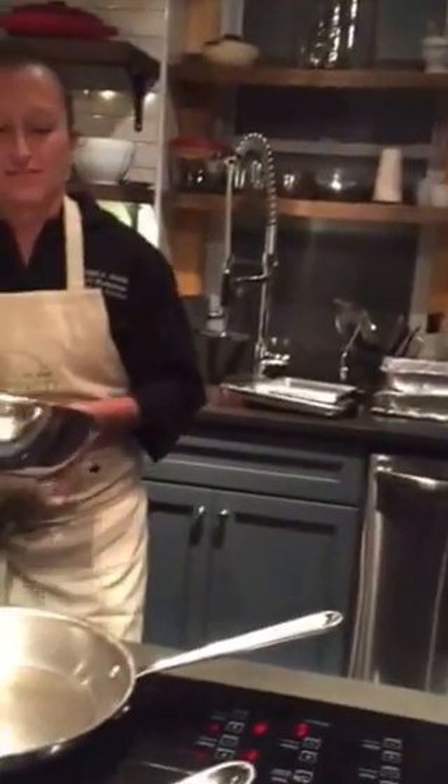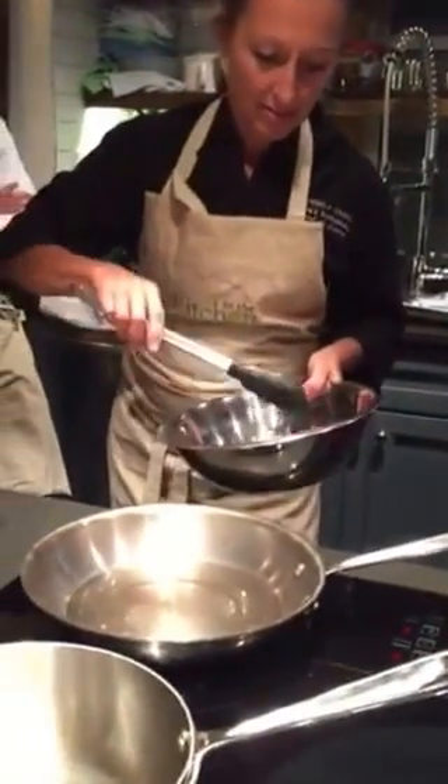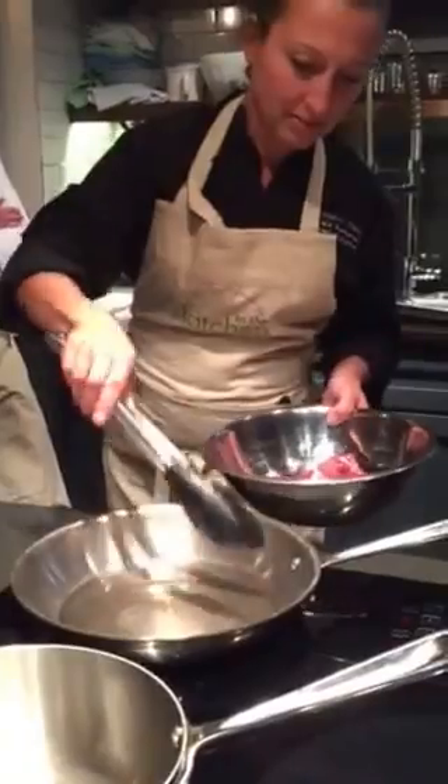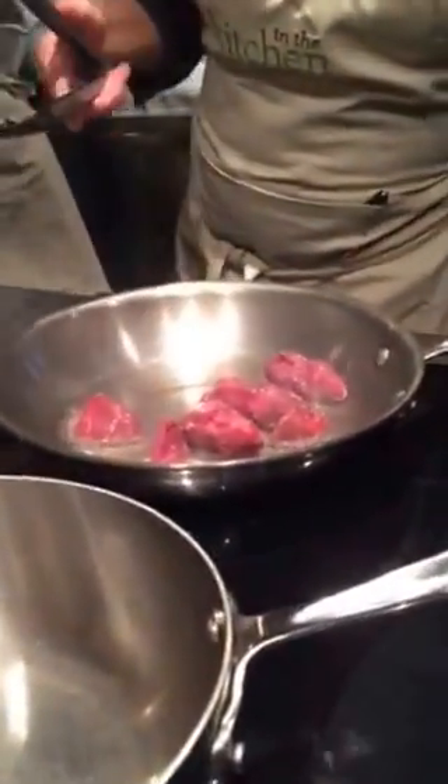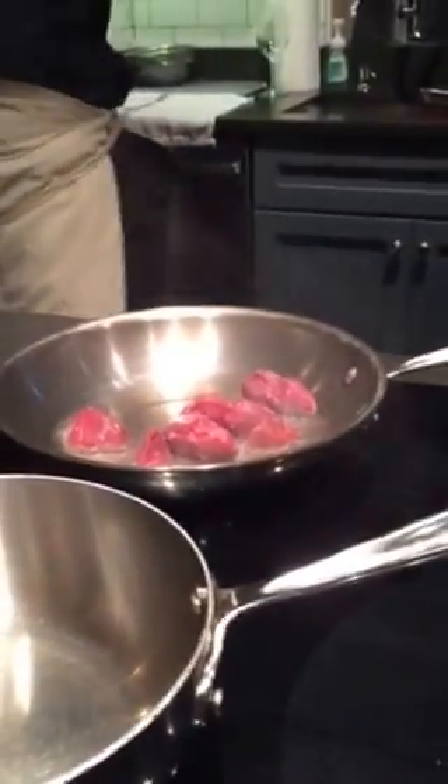I always tell my foodies, grill marks are not just for show — grill marks are flavor. So you want to make sure you get a nice sear and start with a screaming hot pan so that you get a really nice sear. But then back that heat off. You don't want to cook the meat too high, because if you do that, it begins to seize up, burn, and tighten.